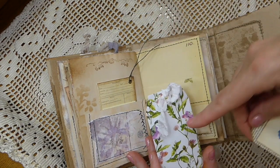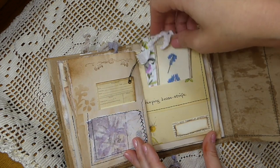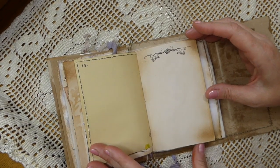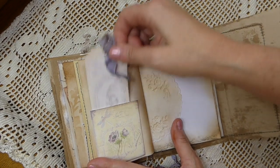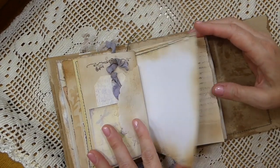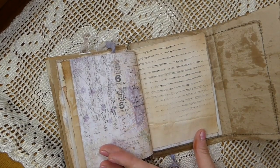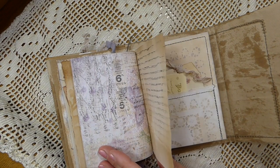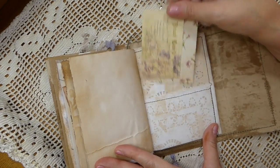I know you're probably fed up hearing about it, but little by little, guys, I'm dwindling it down, so I'm feeling quite good about it. I've really enjoyed going back to the small journals because I've been on a big push with the large journals for some time. I do have custom orders I'm still working on, but these are ones I thought I'd take a break on and do, then add them to the shop.